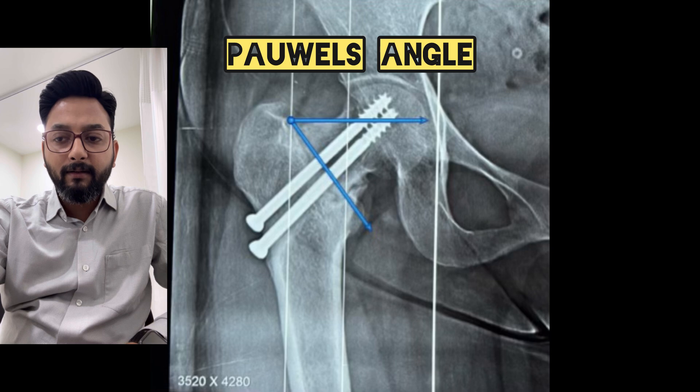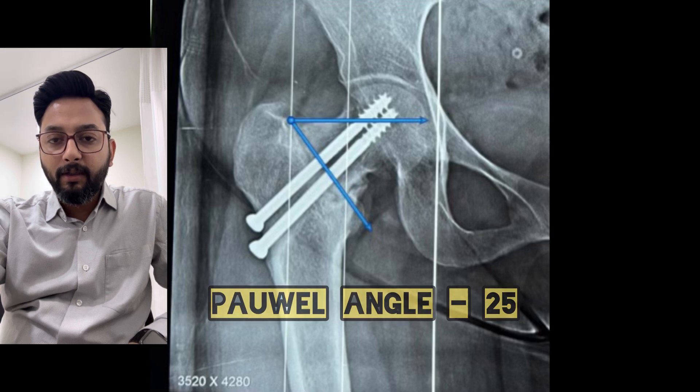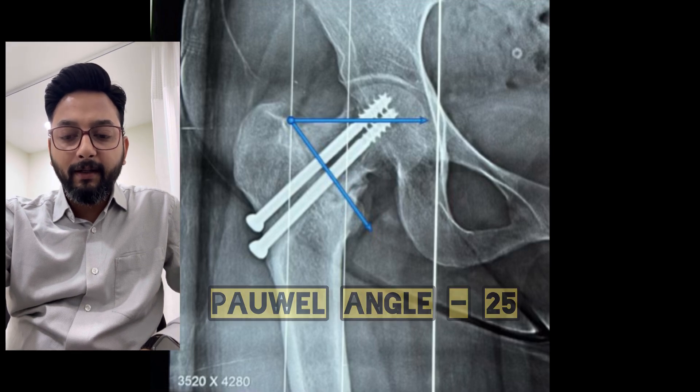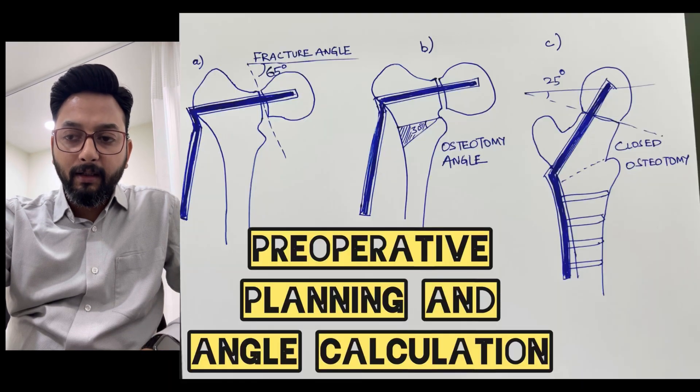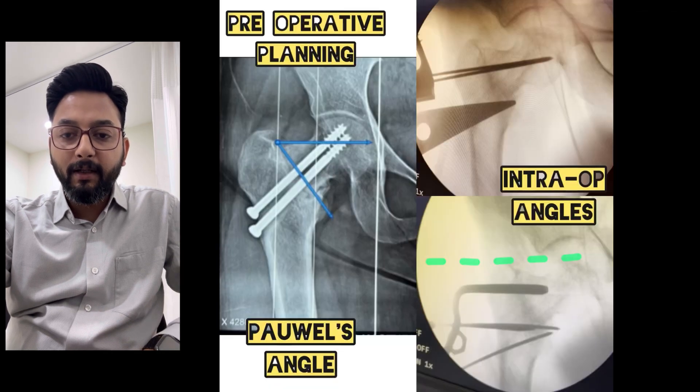So how to calculate this correction? First you have to calculate the Powell's angle, which is the angle of the fracture to the horizontal line. So just subtract 25 degrees from the Powell's angle — this becomes our correction. You have to calculate the correction and just trace it on a piece of paper, so that intraoperatively it becomes easier for you.